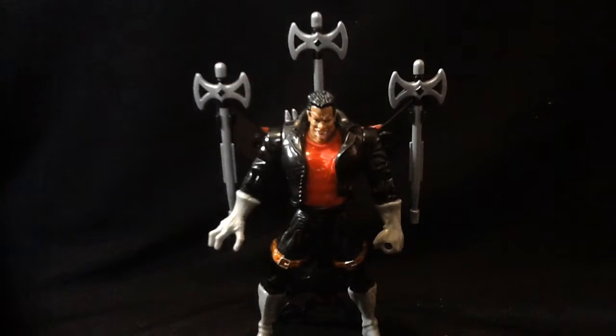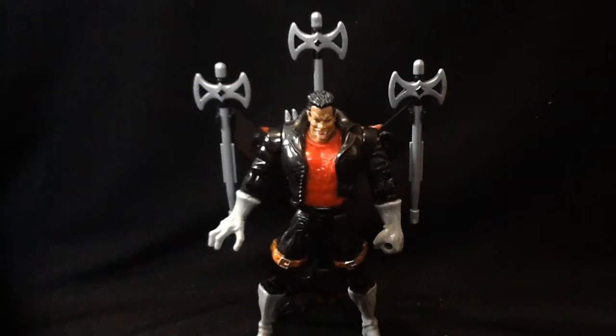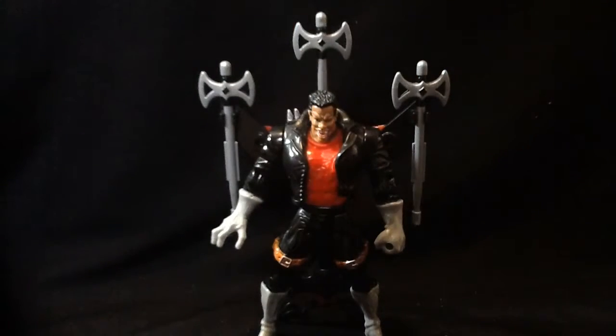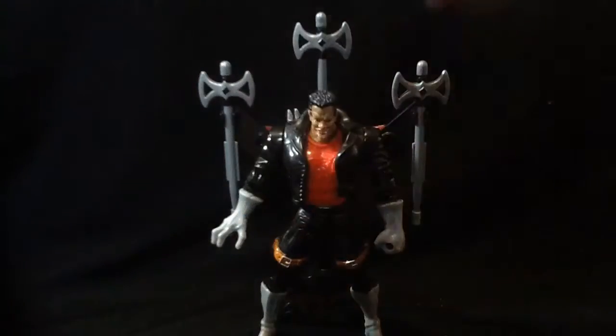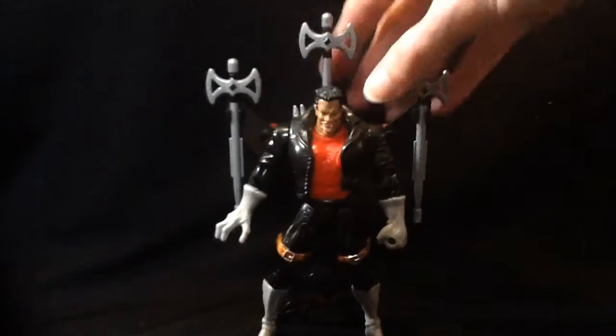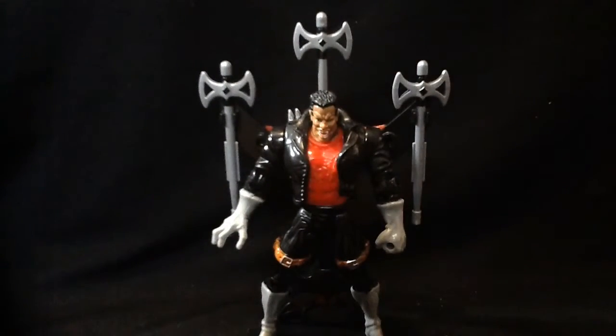I'll give Blade a rating of 12. I would have preferred a different face sculpt — maybe not the open mouth, just a snarling or pissed-off look. I also would have preferred he came with a sword and crossbow, since he used a crossbow in the show. But Black Cat comes with a crossbow, which is pretty stupid. Still, Blade is pretty cool. Until next time, if you guys enjoyed this review, catch you later.